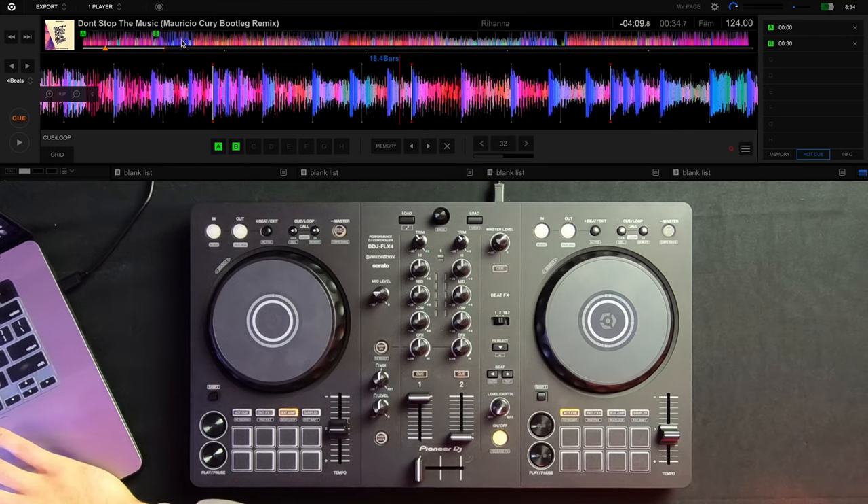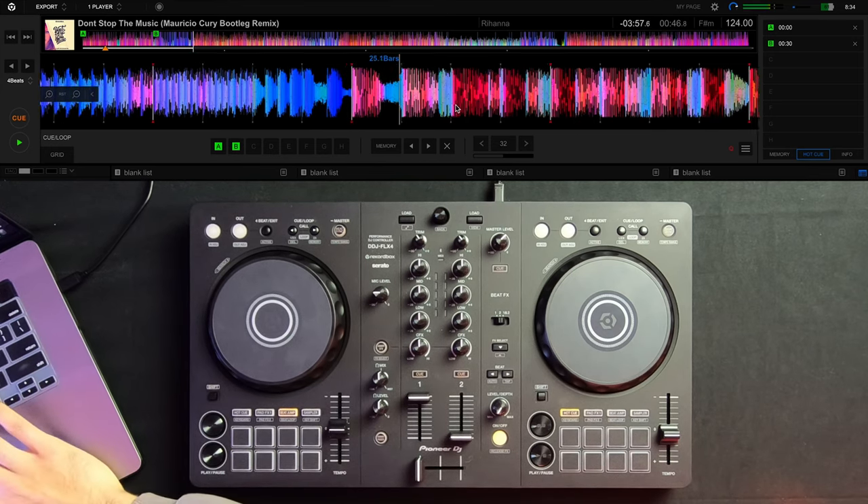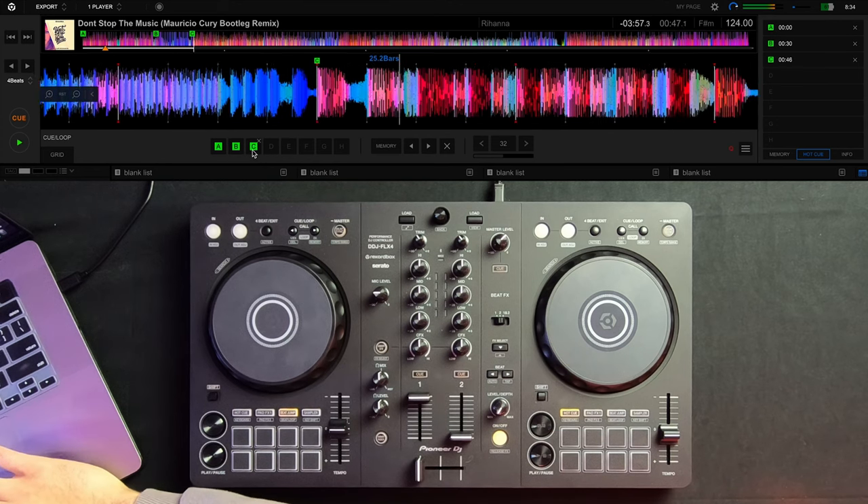The next cue point I like to set is the start of the drop. If I forgot to mix in the next song at the right time, I can jump back to cue point C — the start of the drop — to buy myself a little more time to mix in the next song. I'll fast forward to the start of the drop, double-check by pressing play, and set cue point C there. I like to keep these three cue points consistent throughout all my songs so no matter what song I have pulled up, cue point A is always the intro, cue point B is always the chorus or buildup, and cue point C is always the drop.